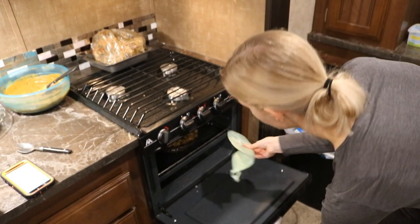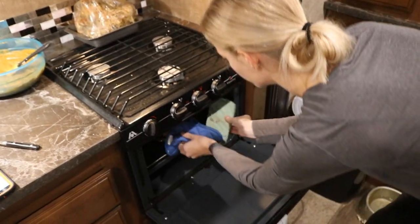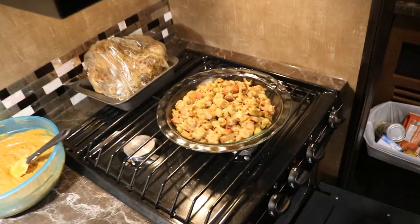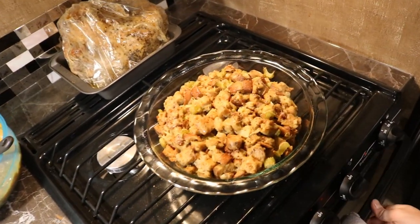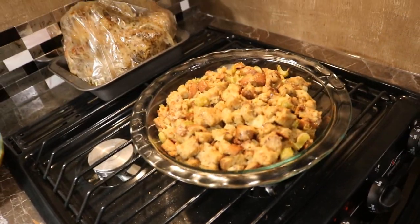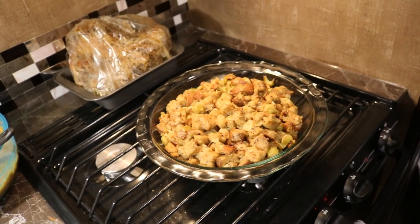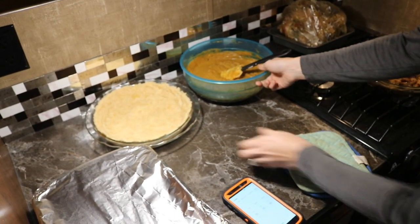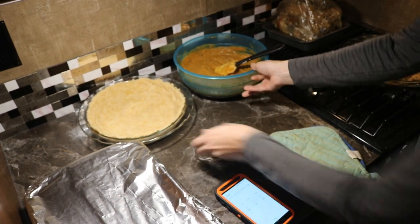The stuffing is done — I cooked it halfway through with foil on top, then took the foil off the last half, and it's nice and golden brown. Now I'm going to pour the pie filling into the pie crust and throw that in the oven next.